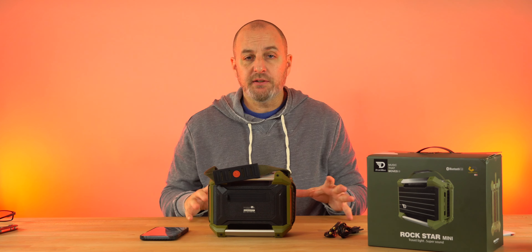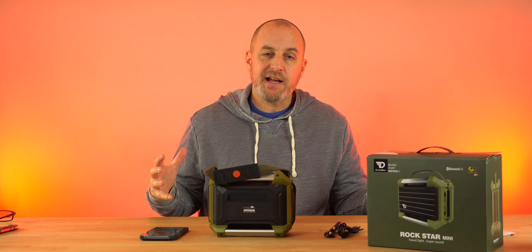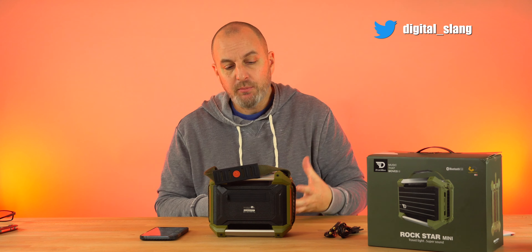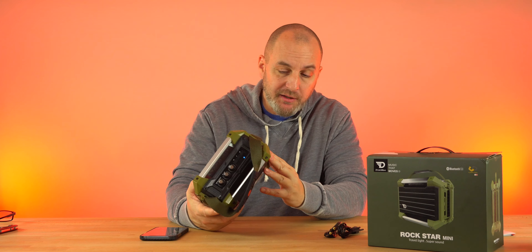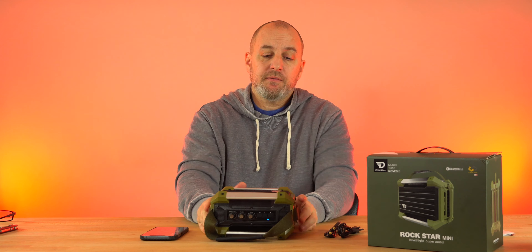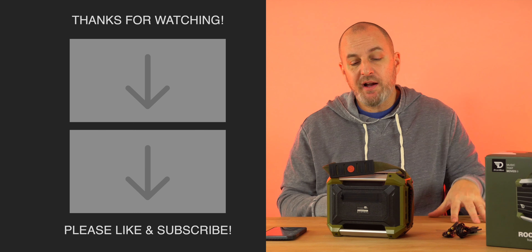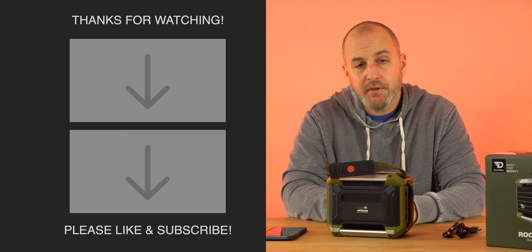The sound quality on here is really good — very impressed. It also supports hands-free calling and will take phone calls. These are first impressions — if you want to see a full review, drop it in the comments below and I'll come back with more testing. Maybe I'll find a singer to do some karaoke. But the Rockstar Mini first impressions: definitely worth the money. Build quality is rugged and solid, and the sound quality is very impressive. That's it — I'll be back soon, peace.